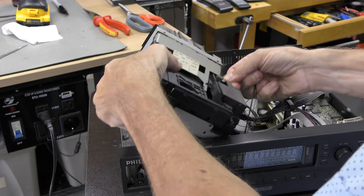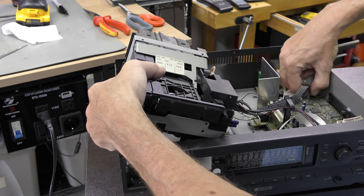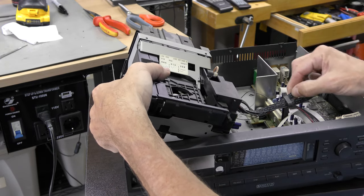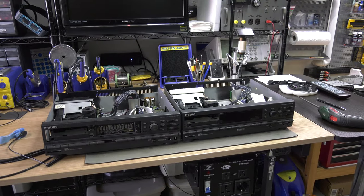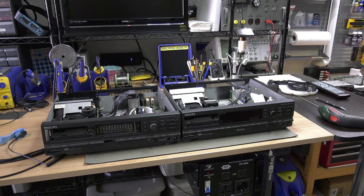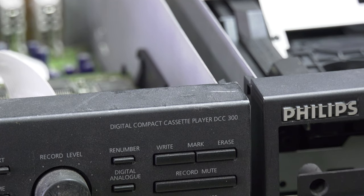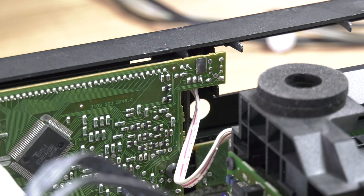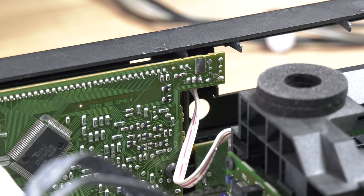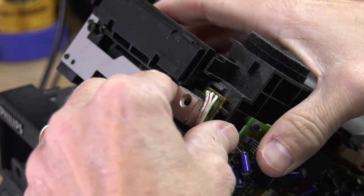We can now disconnect all cables to remove the mechanism. In this video we are using a defect 300 as a donor. After removing the mechanism you can locate the sensor — it is easy to slide it out of the mechanism.